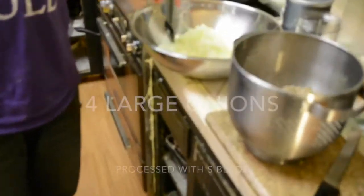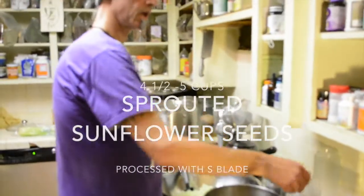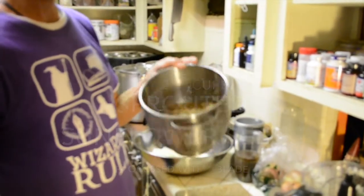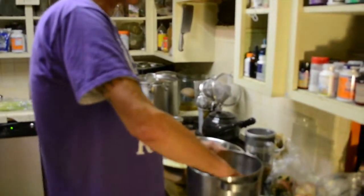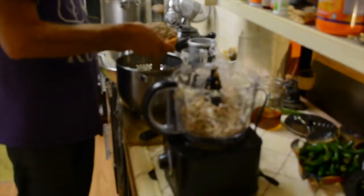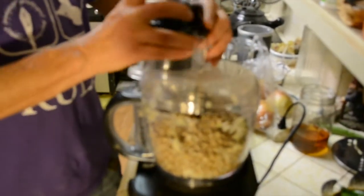I've got a bunch of onions I already did up in here — this is four of these large-ish size onions. And then here is like four and a half cups — three of these one-and-a-half cup things of seeds that I soaked last night and sprouted today. They're not that sprouted yet, but we're going to use these. That was roughly about three cups.